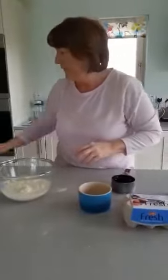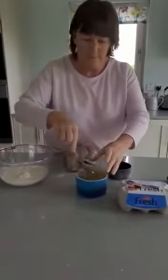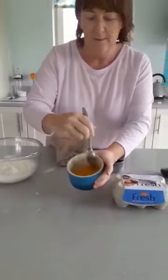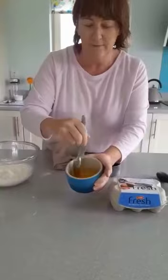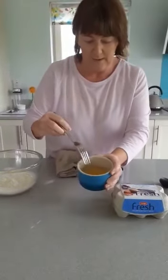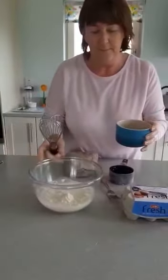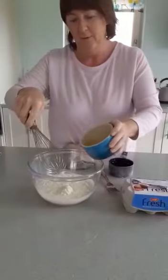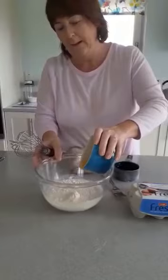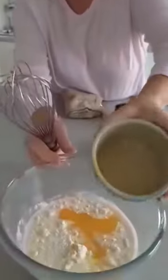So we're going to get a fork and mix that a little bit first. Everybody takes turns and we're really good at that. Mix up our egg. We're going to get our whisk because we need to mix it. We're going to put our egg into our flour — and what else have we got in here? Can you remember? We've got some milk. Here goes the egg — can you see it? It's nice and orange.